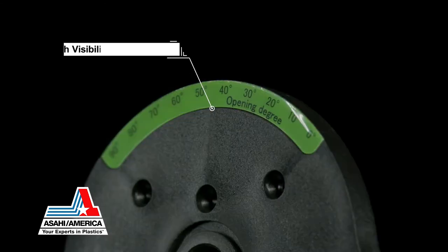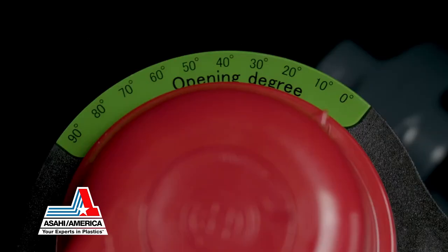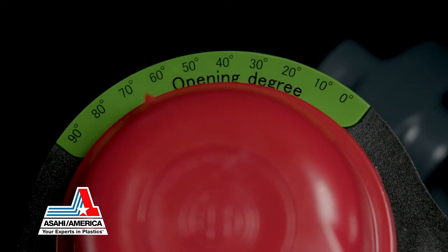A high visibility throttle positioning plate has been added to all lever operator models, showing a 0-degree closed to 90-degree open legend with 19 fine adjustment positions.